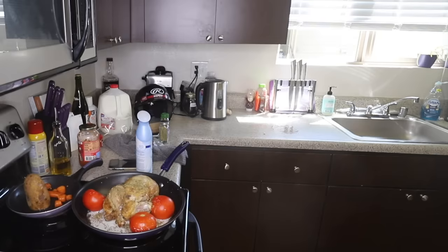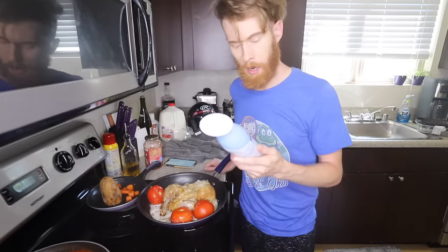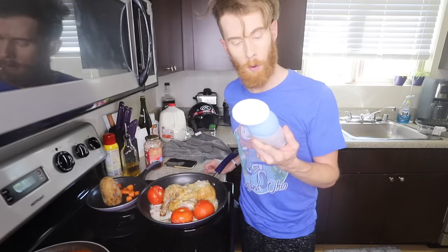Shut up, fridge. Cook slowly until the meat is very light and the flavors are basic. The flavors are linen and sky, which is pretty basic. Sounds like two really rich white kids' names. Am I starting to hallucinate? Y'all saw that gremlin over there, right? It's either the concussion, the potato fish, or the inhalation of air freshener. But there's this gremlin right there. I got my peripheral on you.